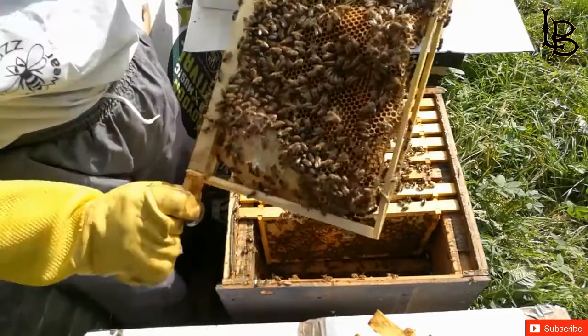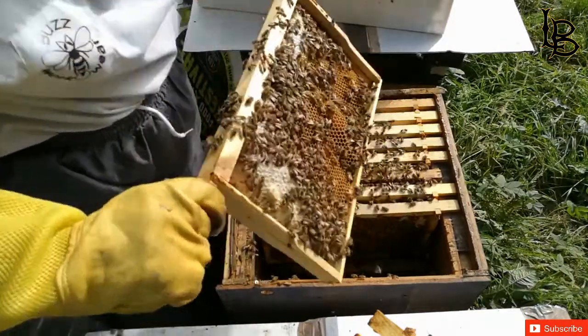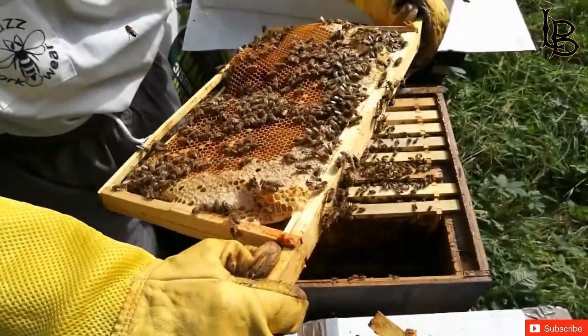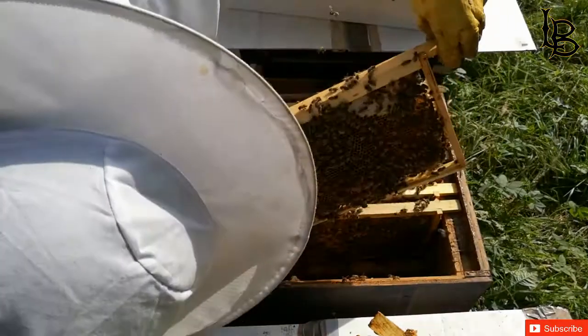I haven't seen capped honey yet, but I can see uncapped brood and some eggs being laid, so this means the queen is still here. You can see some brood.